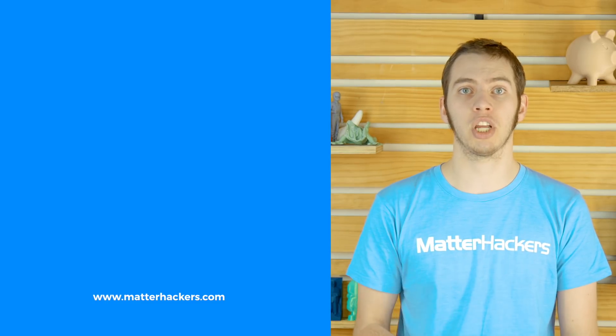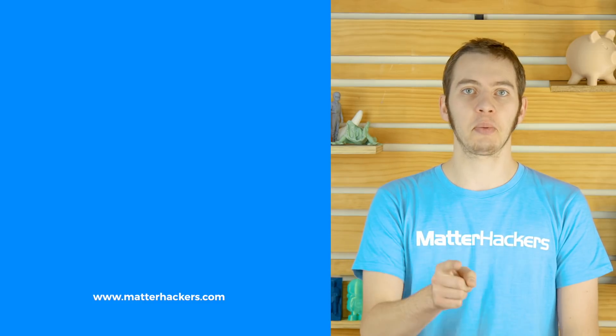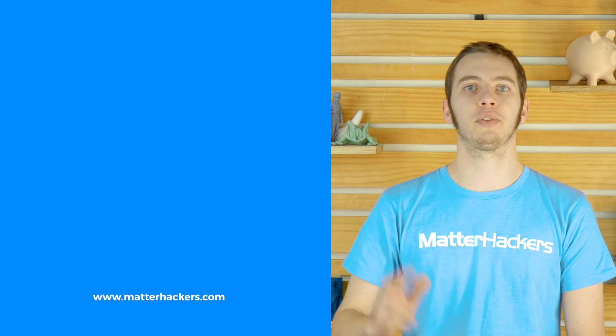And when you're done watching those, you should go to our channel and subscribe, so you can see all the videos that we do. And don't forget, go to MatterHackers.com for everything you need for 3D printing.